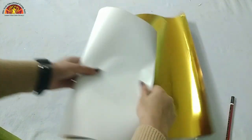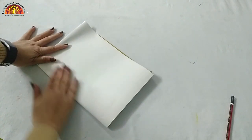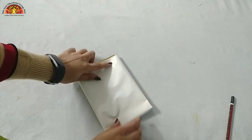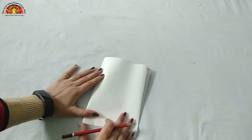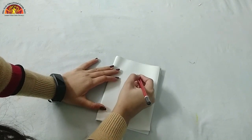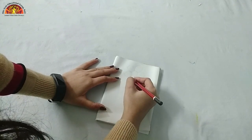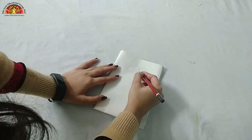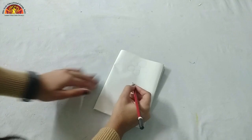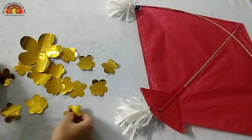Fold the golden paper in half, again in half, and again. Now I am going to draw some flowers to decorate our kite. Now we have to cut the flowers out like this.